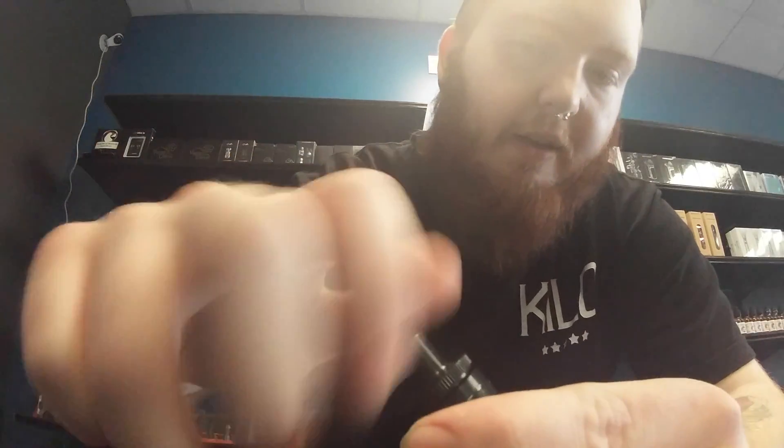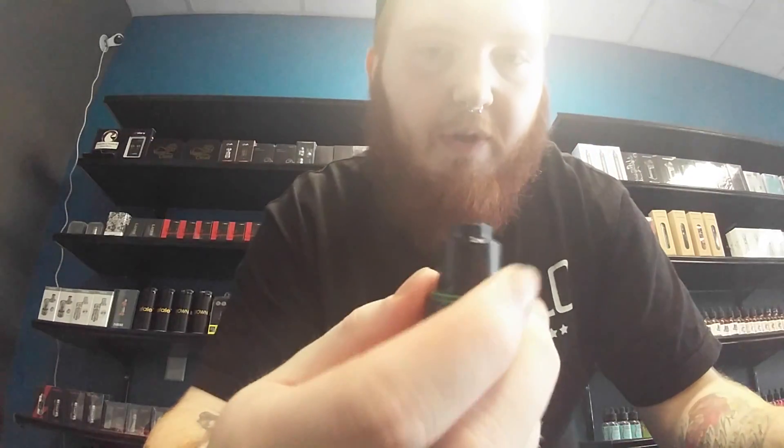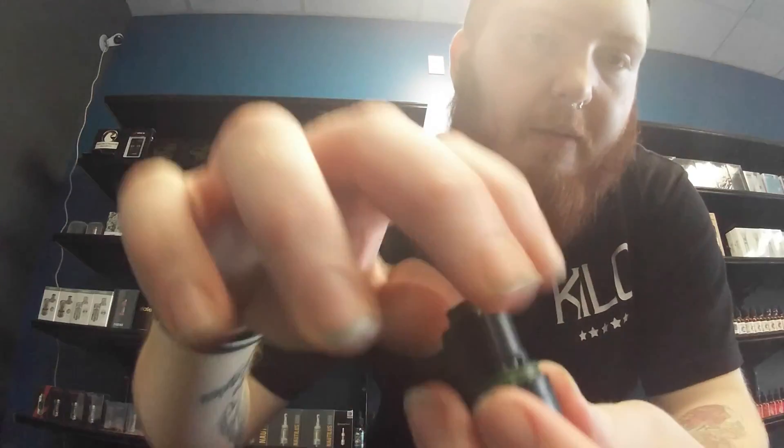So we're going to replace that now as I show you how the deck looks. Flip it over like this, unthread the bottom, which will expose what they call the deck cap. Unthread that and it will expose the deck and where your coils will be.